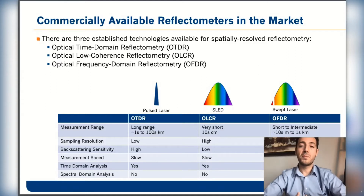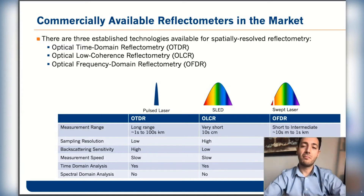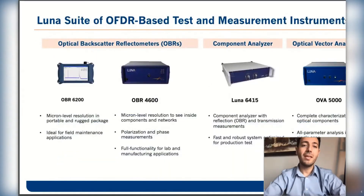OFDR uses a swept light source and sweeps the wavelength over the entire wavelength range, providing information versus time, distance, or even versus wavelength of the light source. Here are the products that Luna offers based on OFDR technology.